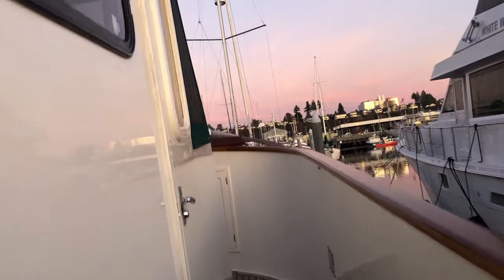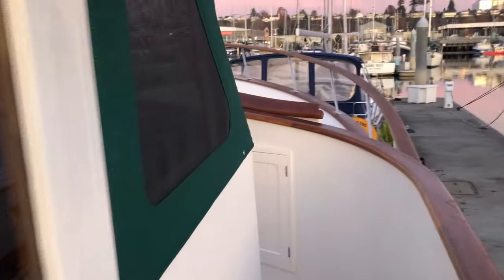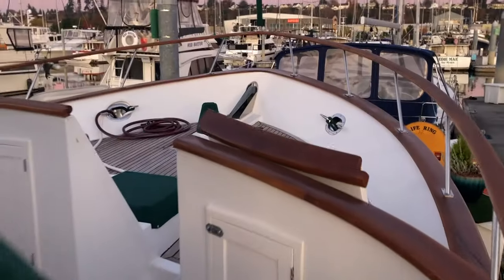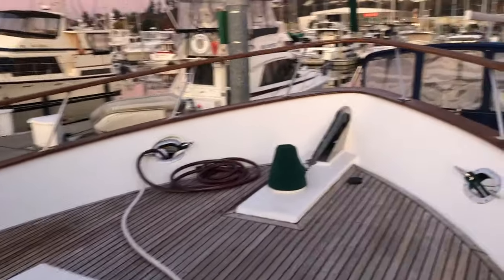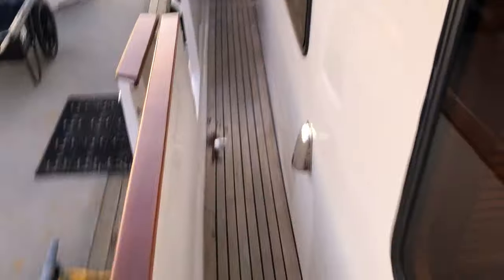Boarding via the starboard transom door, you get a look at the Pilothouse hull sides and the inside of the transom, a close-up of the brightwork, and the screen that covers the Pilothouse windows, which provides additional protection in inclement weather and warmth. The teak decks are in very good condition. The brightwork is done annually. And a look at the flybridge.